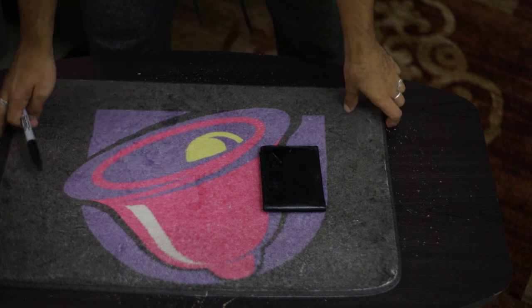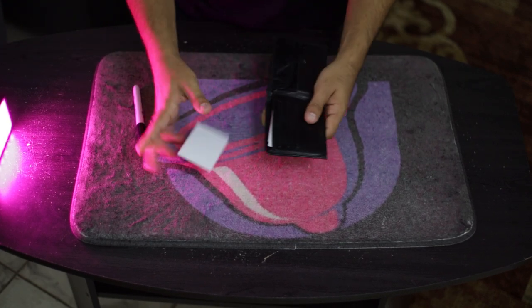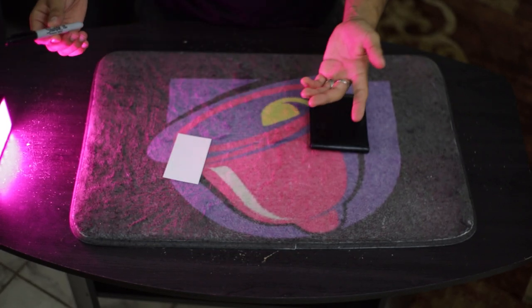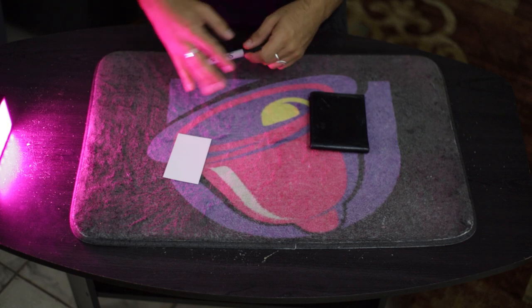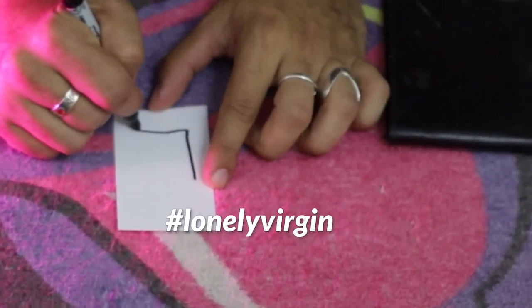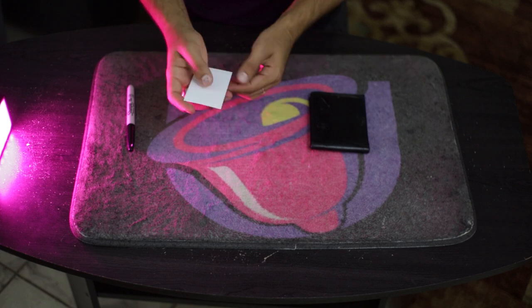All we need is a camera set up at what has to be the worst angle ever imaginable. For this, you're going to have a participant take out a card and have them draw something on the face of it. This is just a blank standard business card. You tell them that people typically draw something like a stick man or a sun, but try to draw something unique that you could easily do in about five to ten seconds.